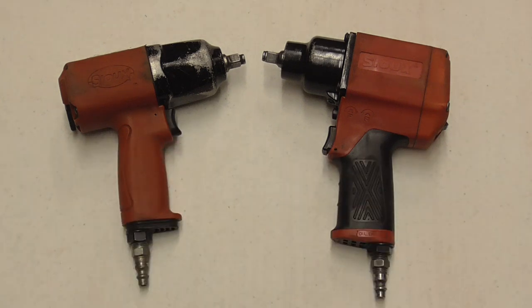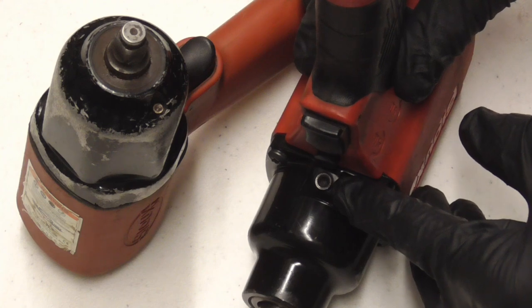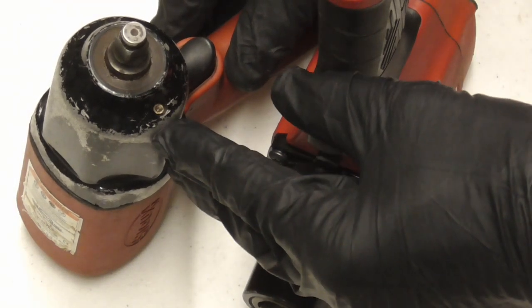Today we're going to take a quick look at how to maintain two different types of impact wrenches: one that uses grease to lubricate the hammer mechanism and one that uses oil. If the wrench has an allen screw somewhere on the housing it uses oil, and if it has a small grease fitting like this, it uses grease.